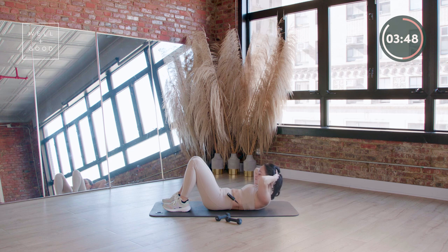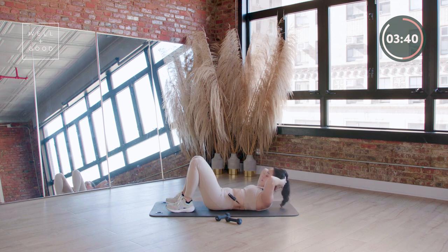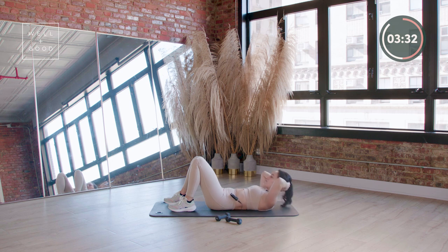Scoop those lobes back — press the back of the head into the hands. That is what those hands are there for. Up, cross, cross. Last one, last one — take it up, cross, cross.